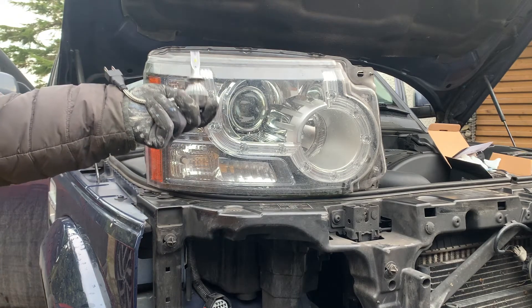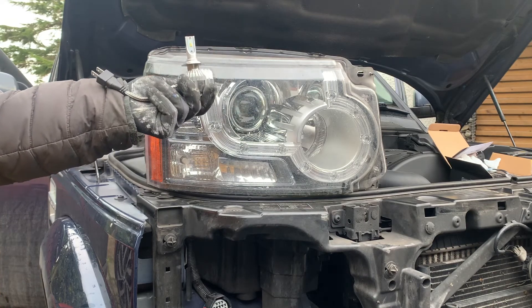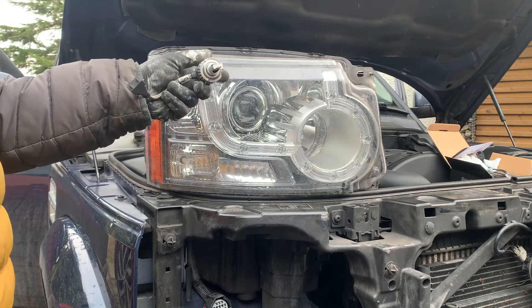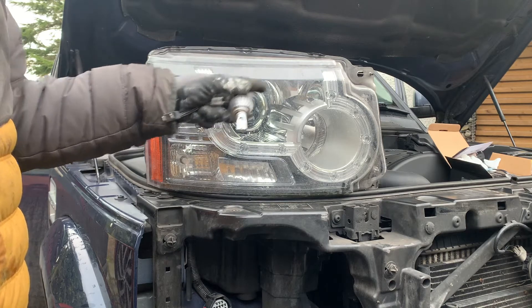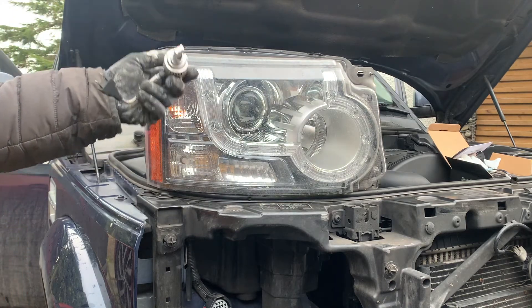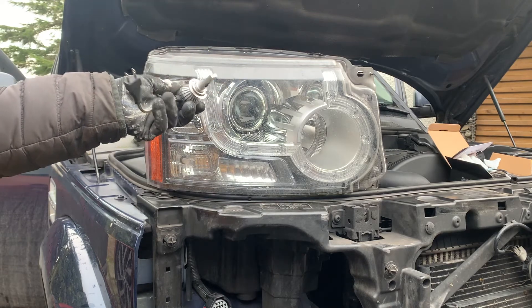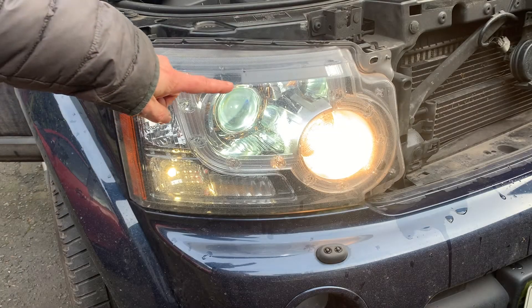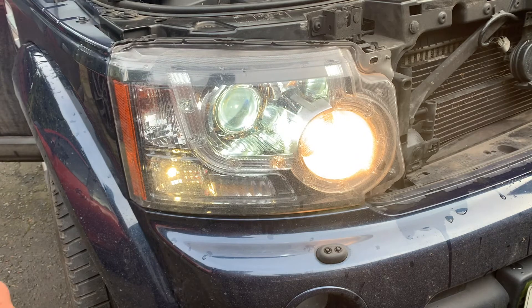I'm really happy with it. I'll put a link in the description to this particular bulb. Now I'll just show you the difference between the colour of the LED against the halogen. I can't really do any night-time tests because I just don't have the camera equipment. So here you can see the colour difference — this is the LED light and this is the traditional halogen light. The difference is just marked; it's so much crisper in the LED light.